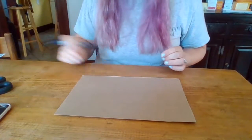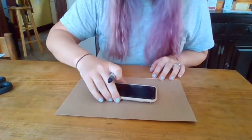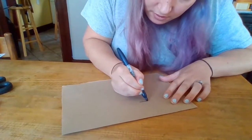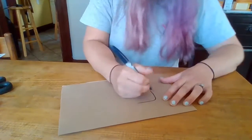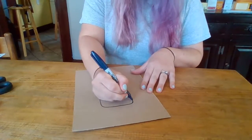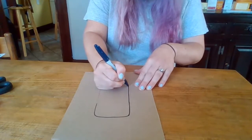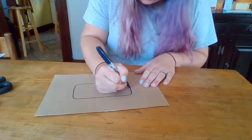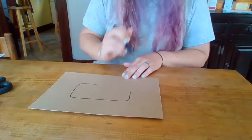Why didn't I just trace with a marker to begin with? Because I wouldn't want to get marker on my phone as I'm tracing around, so we traced with a pencil first — that makes enough of a mark to see but doesn't mark up the phone. It can also be very helpful to turn your paper as you trace so you're always working in the easiest direction for your hand, and so you're not rubbing your hand through the wet marker.